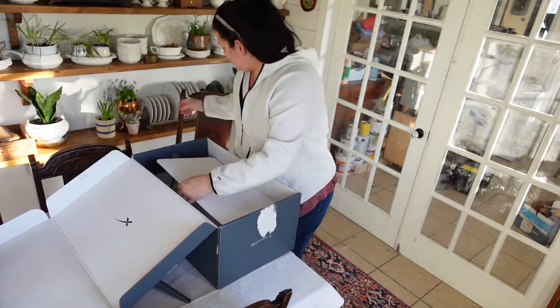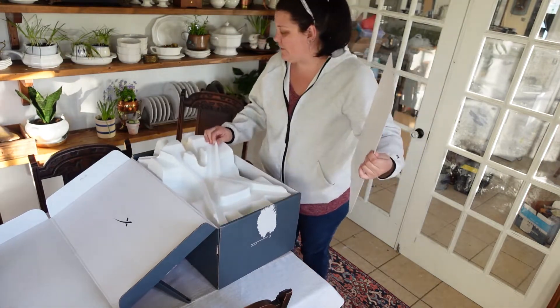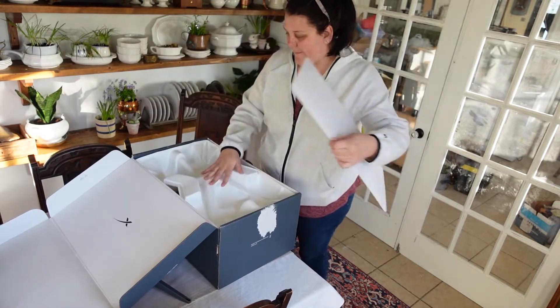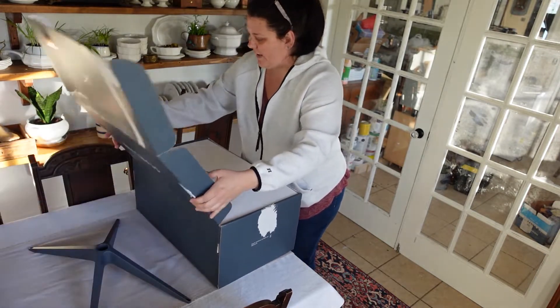So I'm going to take the base. You know what you have to do with kids — you have to put everything away, because if little hands get back in here, you will have trouble.